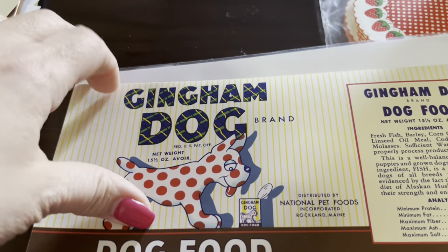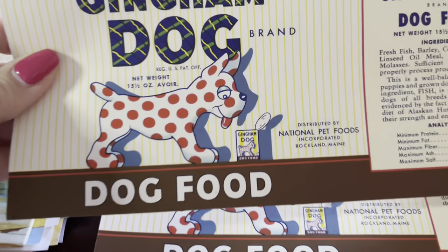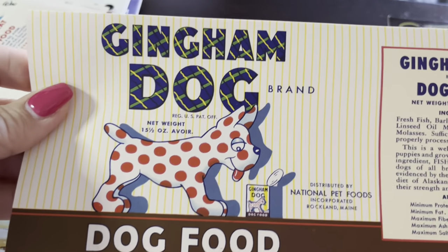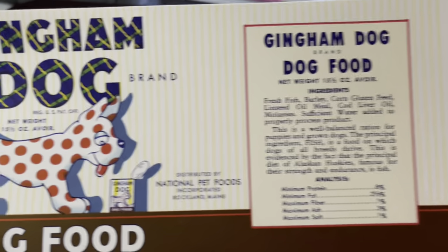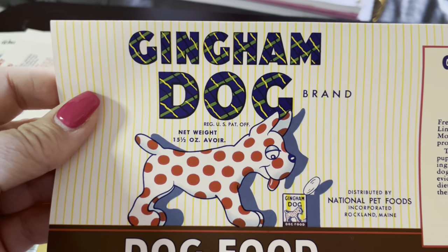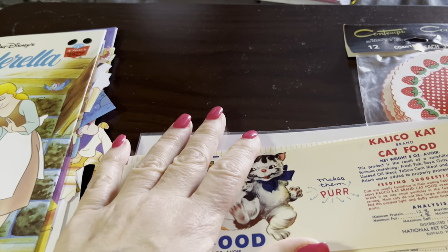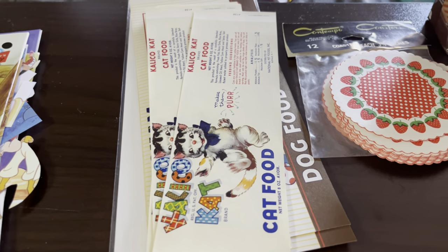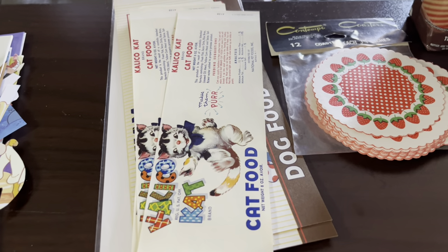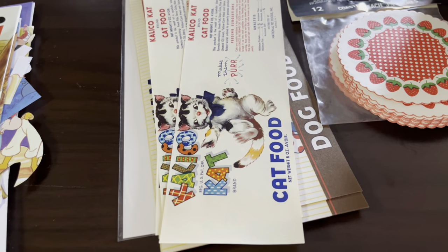And then this gingham dog label — I thought it was really cute. I was able to get these from the same vendor, so it did reduce the shipping. This is the gingham dog dog food, and these again are unused labels, but so cute. I'm expecting a few more things from eBay this week, so I'll make sure I show you guys what those are as well.